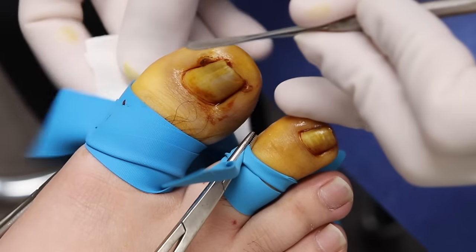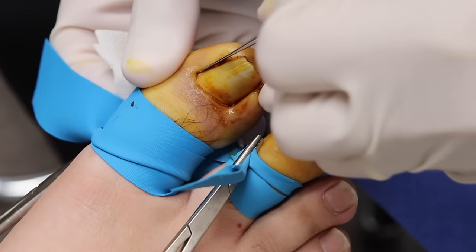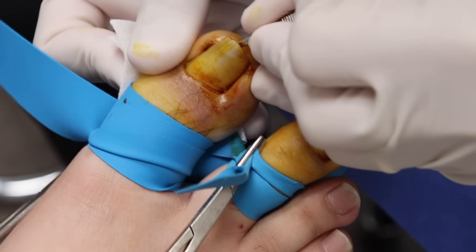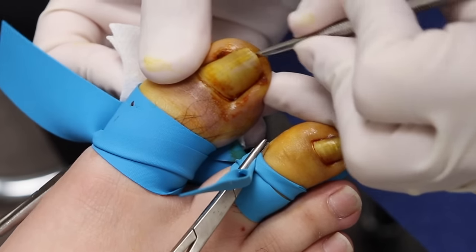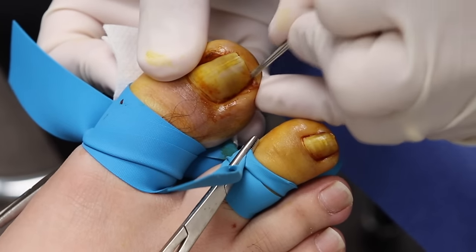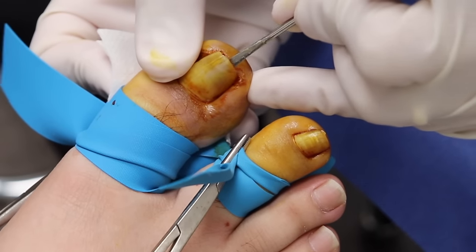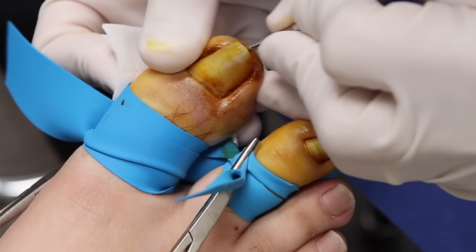So what I'm going to do is a little check — you just sit back. Anything sharp down here? No. Anything sharp here? No. But there's no pain? No. Do you feel pressure? Yeah. Okay, there's a little bit of pus in there. Anything sharp here? No. And how about here? No. Nothing.